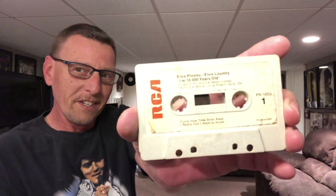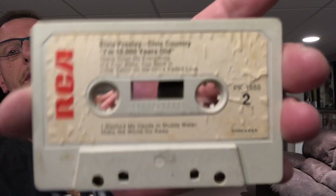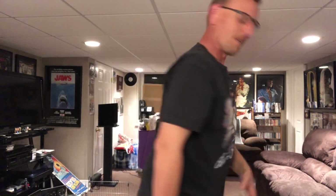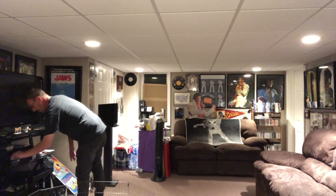I thought it would be fun to throw this in the cassette player, because I haven't done it yet. Let's see if it does play. You can see the label — I thought it was ripped, but it's just the way they did the wording. That's side two and this is side one. It is rewound — that's the one thing I did. So let's throw it in. I'm going to do little snippets, and hopefully it plays. Let's see what happens, or if it snaps.